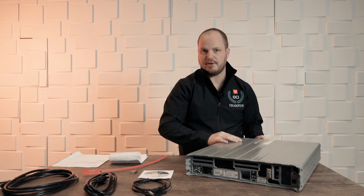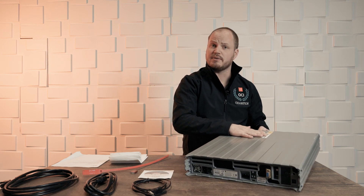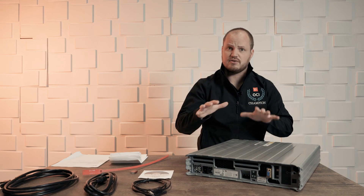From there we actually pull out this device, which is our DTA device. This is around 40 pounds, so make sure you're careful with lifting it. If you do need assistance, grab a friend.